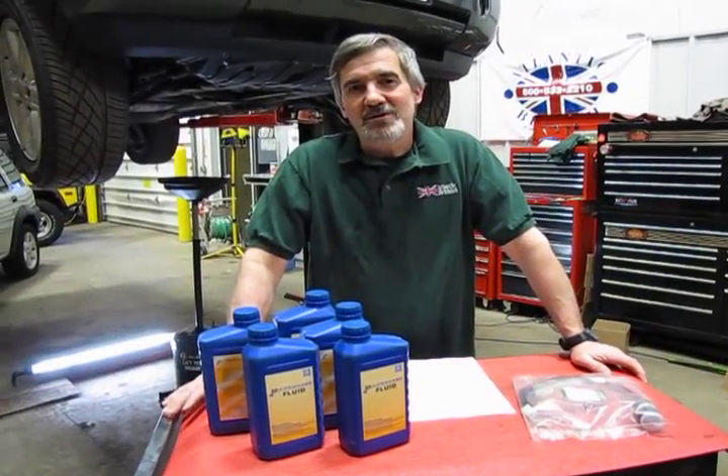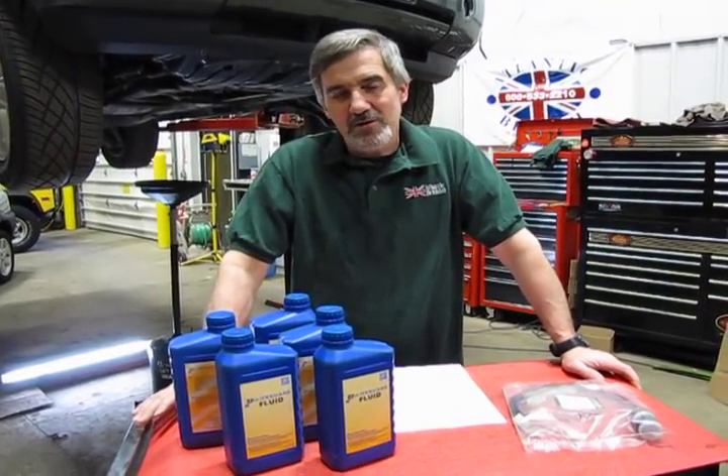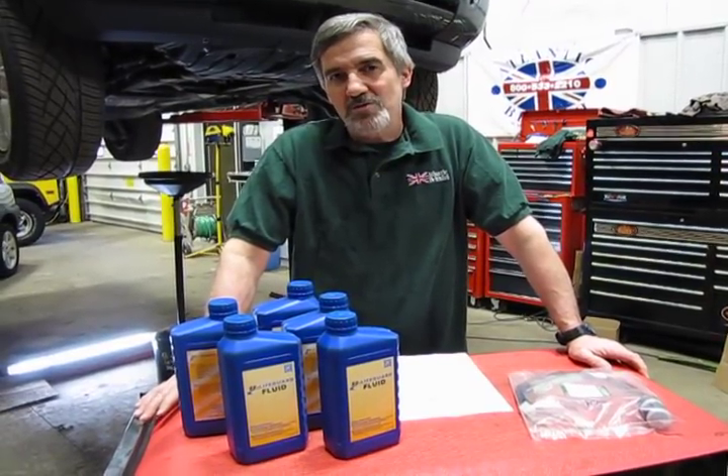Hi, I'm Doug, your tech support representative here at Atlantic British, and in this video we're going to touch base on a concern that shows up now and then on these 03 to 05 full size Range Rovers.